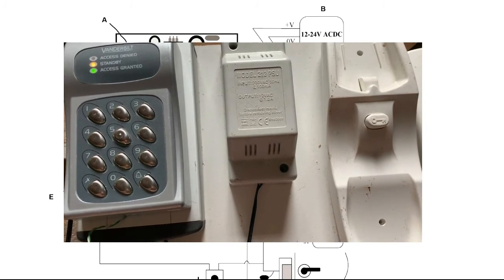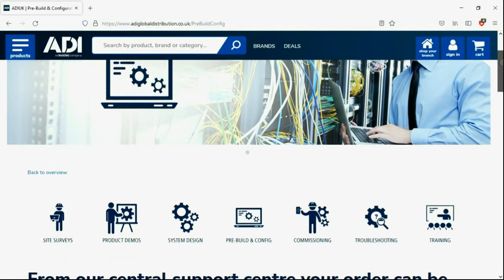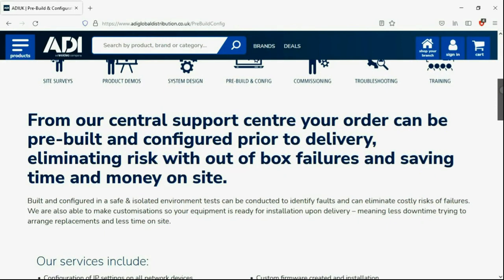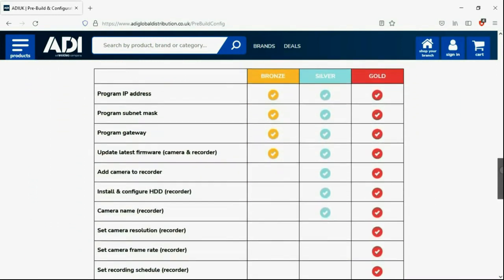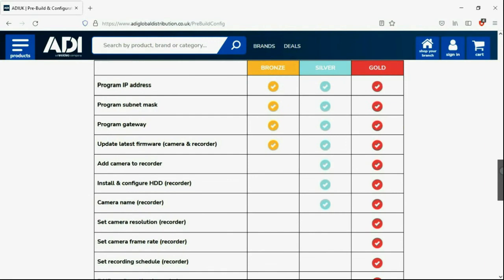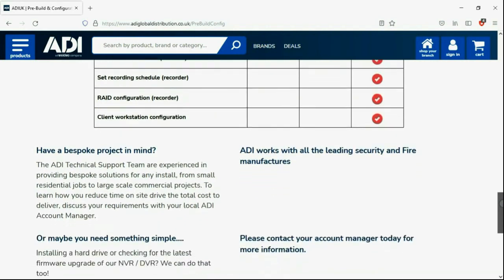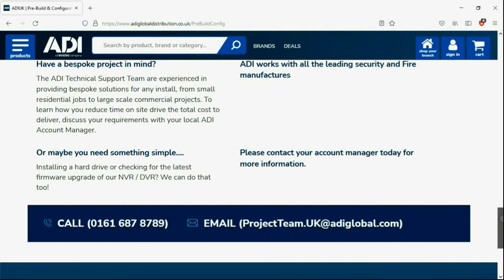Installers rely on ADI. The ADI projects and technical teams offer a pre-configuration service for any project size — from a single device to a complex system. Any IP device can be configured from our central hub. Having your device pre-configured saves engineers time on site. We can set your IP address and gateways, and we'll make sure your device has the latest firmware on board. Simply get in touch with your ADI sales contact or email the projects team.